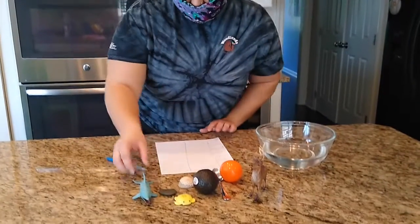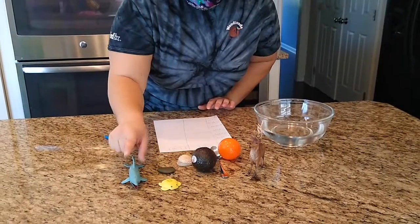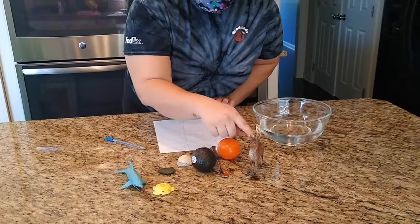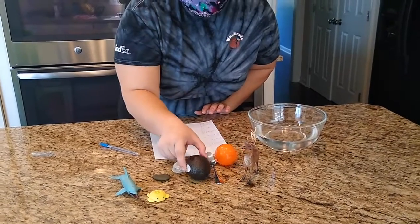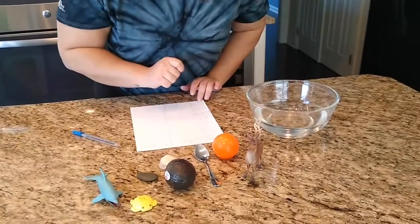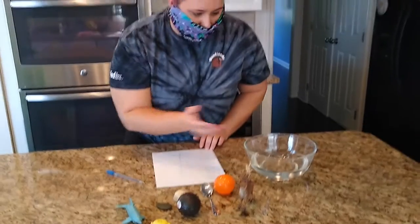So for our project today, I grabbed a couple different things. I grabbed some toys — one is a dolphin, a sea turtle, a moose, and a ball. And then I grabbed an avocado, a spoon, a rock, and a shell. So we are going to be placing these things in our bowl of water to see if they sink or if they float.